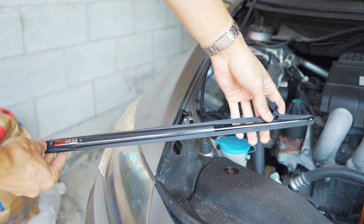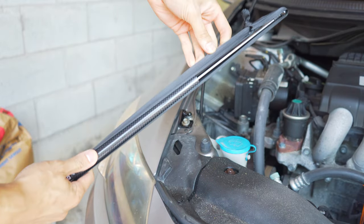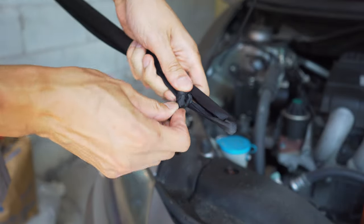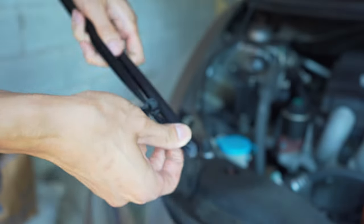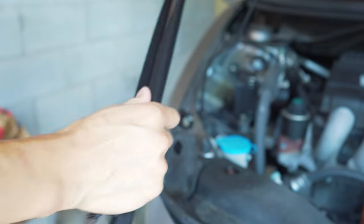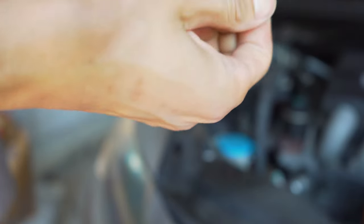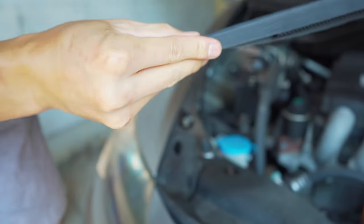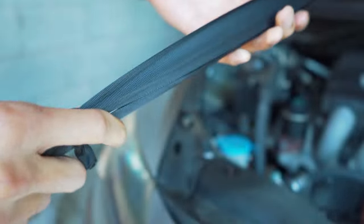Next we can go ahead with installing our struts. These have a little ribbon on them to prevent them from expanding during shipment. The question is how to remove this ribbon — I'm going to have to just cut it. I can't seem to finagle it off. I tried compressing it but I am not nearly strong enough to do this, so I'm just going to cut it.